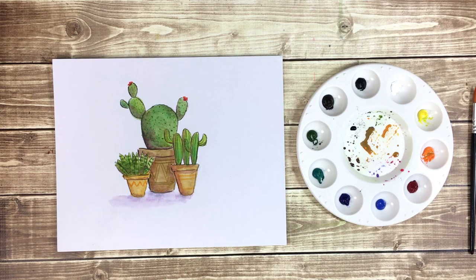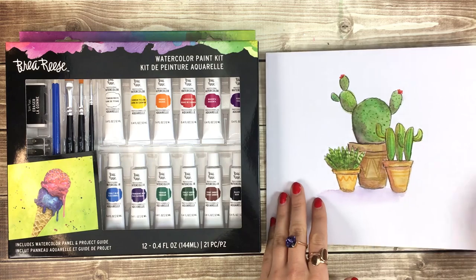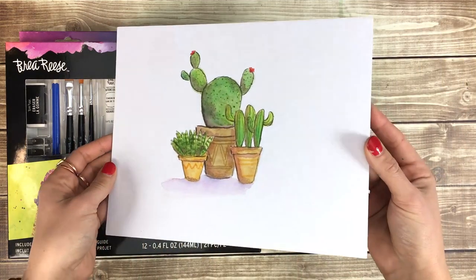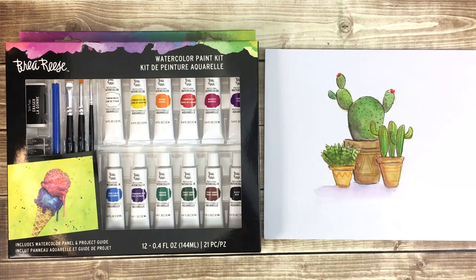And that's it! You've completed your little cactus garden watercolor painting. I hope you enjoyed this tutorial using the Bria Reis watercolor kit. Don't forget to tag Bria Reis when you post your art online so we can see what you create!